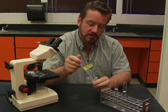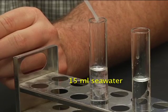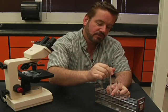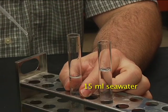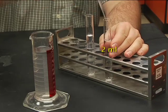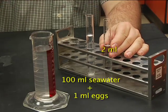To prepare the sperm dilution, place a couple drops of sperm in 15 milliliters of seawater. Mix the sperm solution and transfer one milliliter into another 15 milliliters of seawater. Then transfer two milliliters of the dilute sperm solution into 100 milliliters of seawater with one milliliter of eggs.